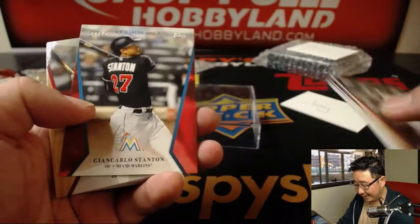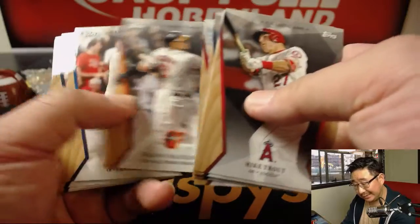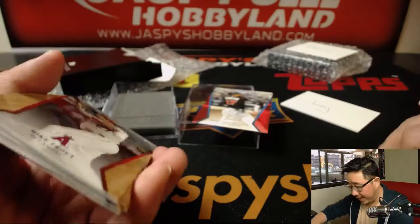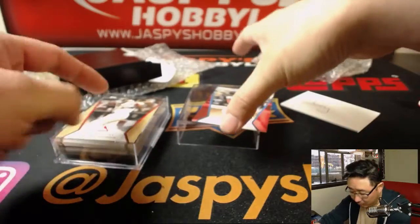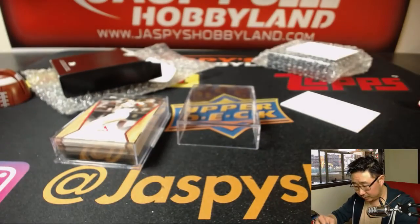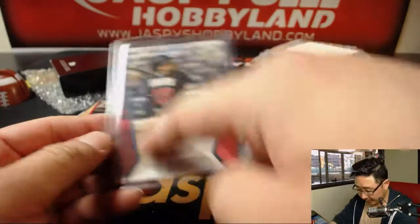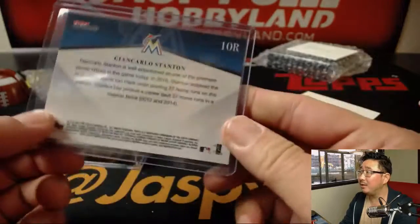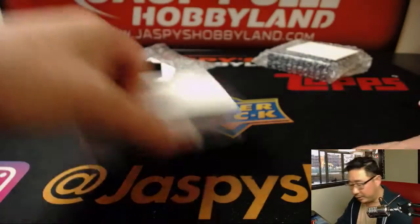We got a four out of ten Giancarlo Stanton — still Marlins edition on that. Any autograph? No, it doesn't look like an autograph, Joey, but congrats, man. You got a four out of ten Giancarlo Stanton, and the rest of these cards and this cool box. That's a nice low number too — only ten of these versions made. You can tell there's a different color right here; that gives it a different parallel, is what they call it.